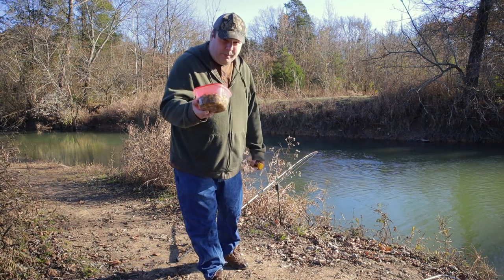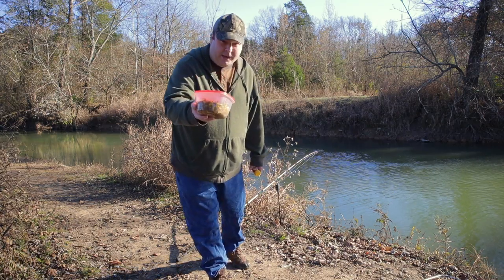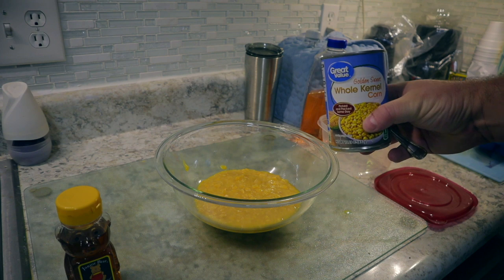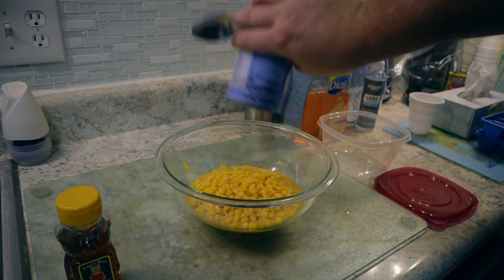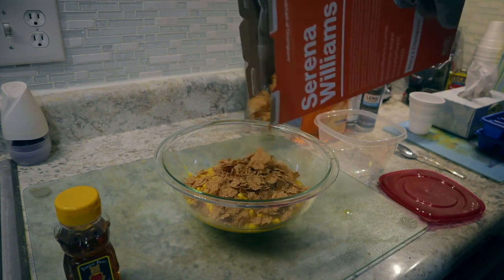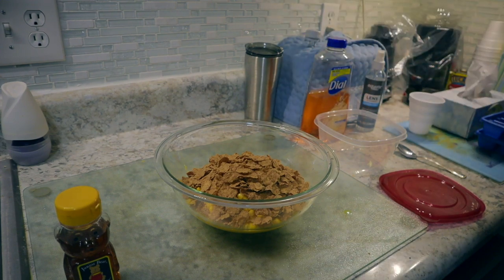Today I'm fishing with a carp bait that several of you have recommended to me. Here is how I made it: cream-style corn, drained whole kernel corn, add some Wheaties. I don't know exact measurements so I'm just going to put it in here and mix it until it comes together good.